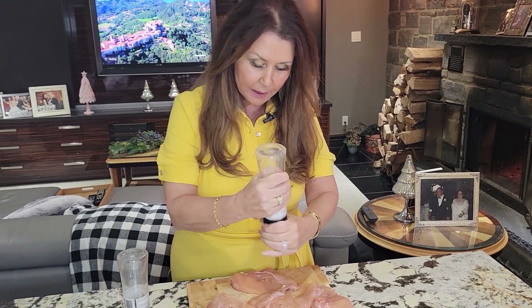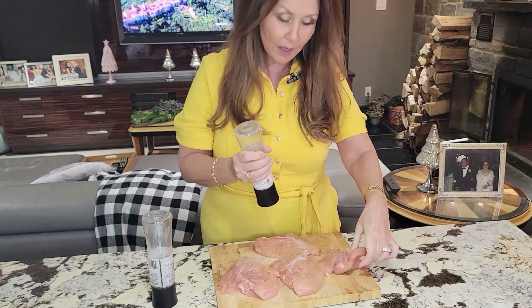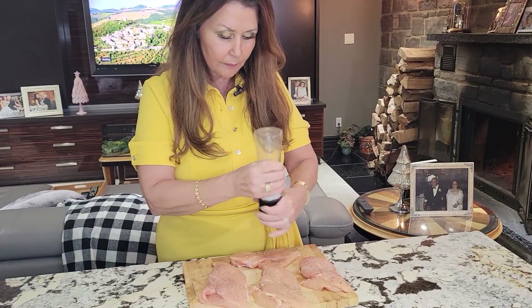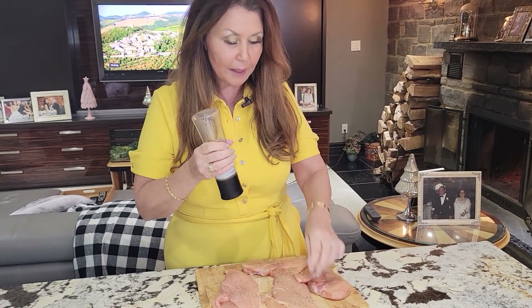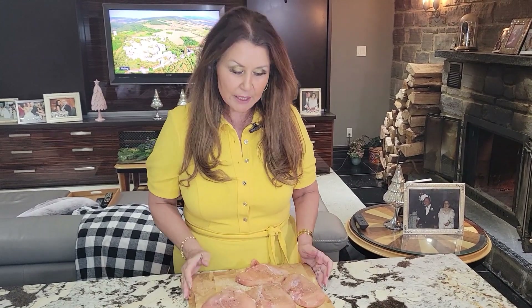Now that the pockets have been done I'm going to salt on both sides and black pepper on both sides. Now that my chicken breasts are ready I'm going to set them aside and we're going to go back to the stuffing.